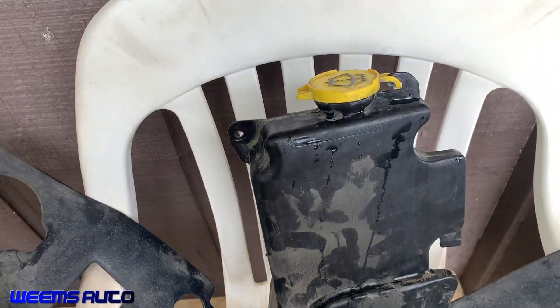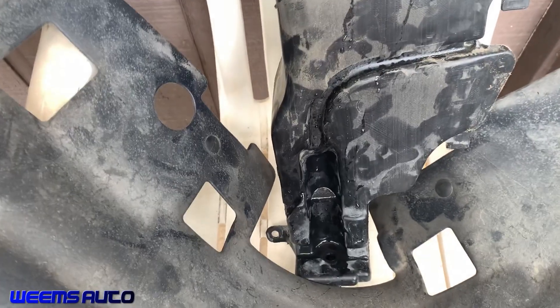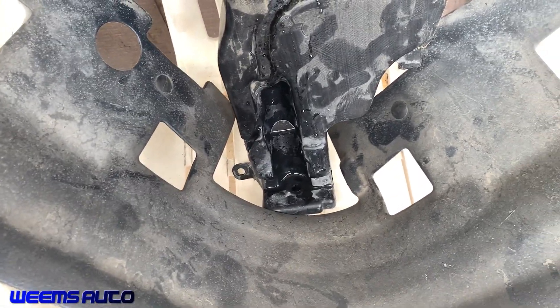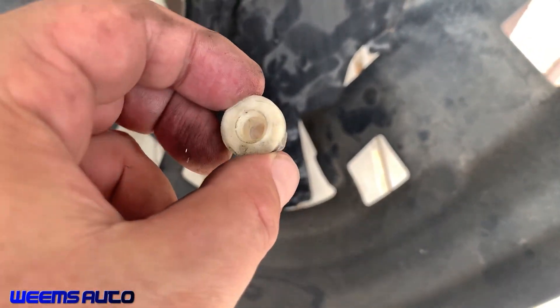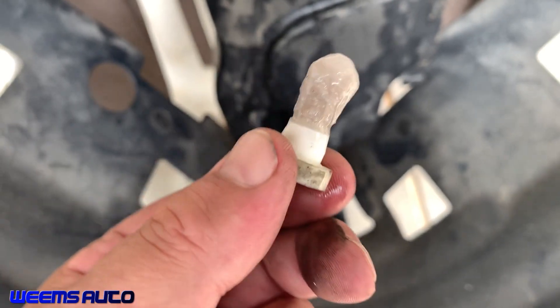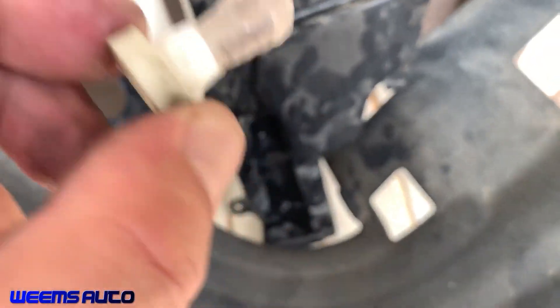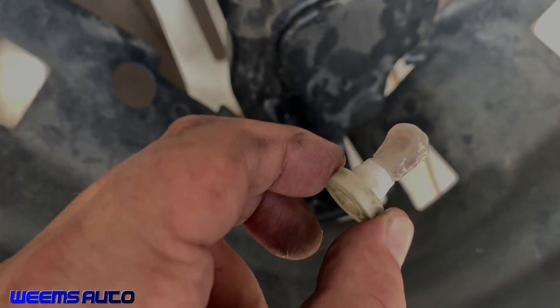I pulled the washer fluid container out again and removed the motor. At the bottom of the motor there's a white grommet — it's actually a filter — and there's our cause. All of that fluid gelled up around that filter. I'm going to see if I can clean this off; if not, I might have to go get another one to replace it.